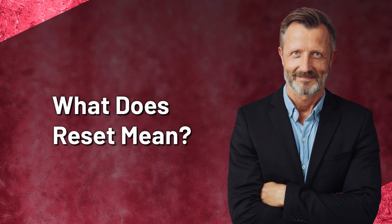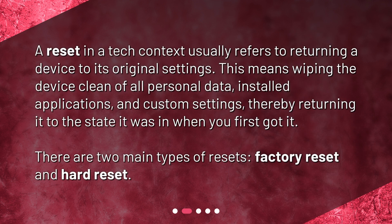What does reset mean? A reset in a tech context usually refers to returning a device to its original settings. This means wiping the device clean of all personal data, installed applications, and custom settings, thereby returning it to the state it was in when you first got it. There are two main types of resets: factory reset and hard reset.